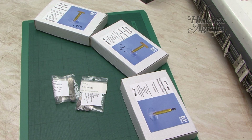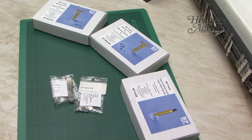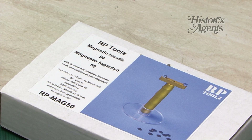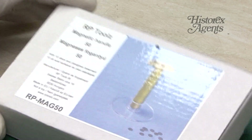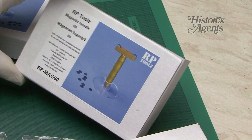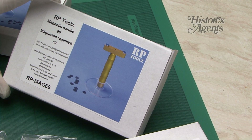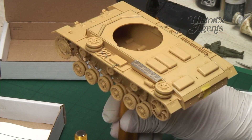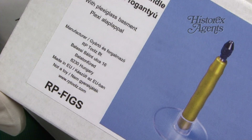Hello and welcome to another review from Scale War Machines. This time we've been sent some really fantastic modeling tools from Hystrax Agents, manufactured by RP Tools. This is their collection of magnetic handles. As you can see, there are three different references here that we've been sent. We've featured a lot of RP Tools products before in other videos and they're always excellent quality.